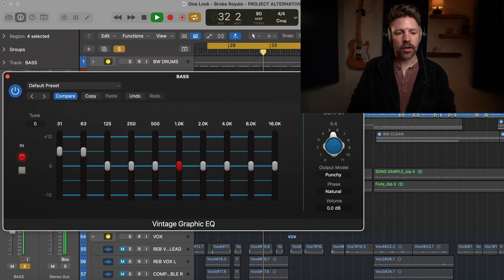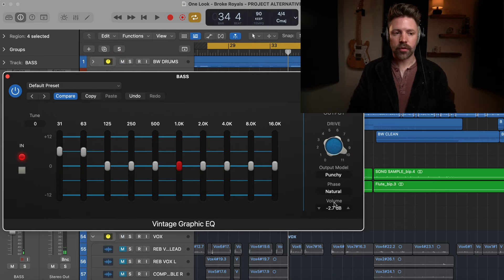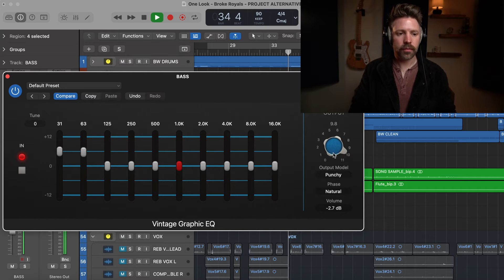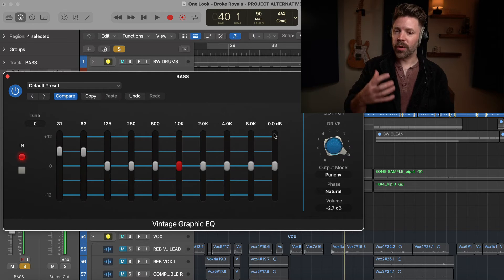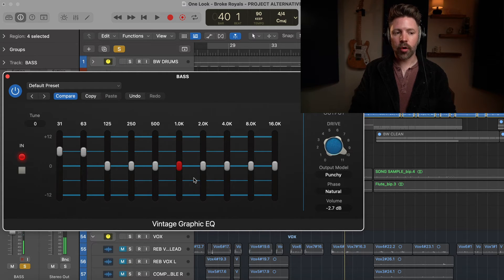We'll boost in the low end and drive it hard with distortion. Without that, and then driving it up — and using the output volume to compensate so I'm not adding too much volume. In the context of the mix: off, on, and then soloed. Pretty different, right? We're getting a little bit extra grit out of it. We could bring out more presence by boosting up top, but I kind of like what it's doing as is. That's an example of the graphic EQ — a little bit different, but it has a really good tone.